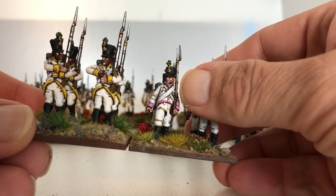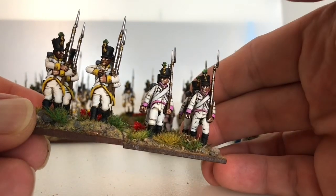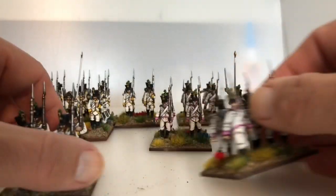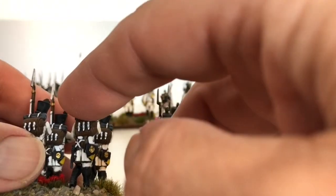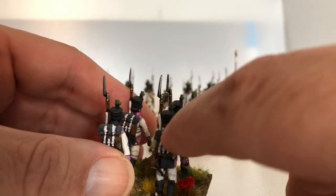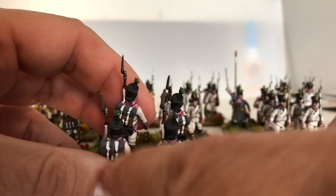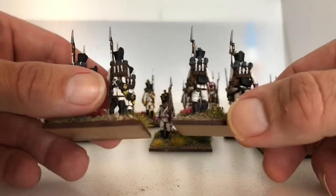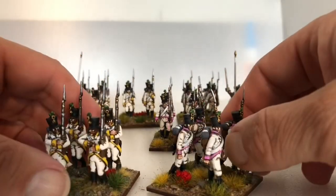I'm just going to continue using both because I like the Perry's and I like the Victrix — I haven't got a preference. The only thing I would say is I prefer the Victrix backpacks because all the details are raised, which makes them easy to paint, whereas the Perry's are all sunken. So they're quite tricky — I do need to go back in and tidy these up with a bit of London grey to tidy all the edges up. But apart from that I haven't got a preference, I really like them both.